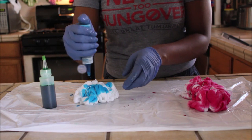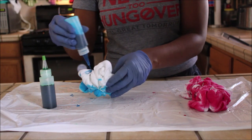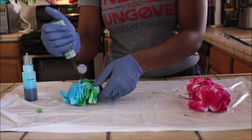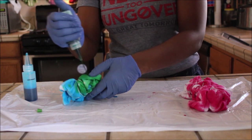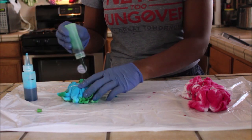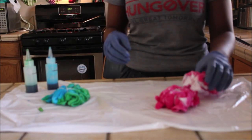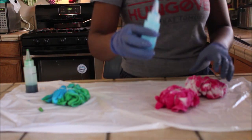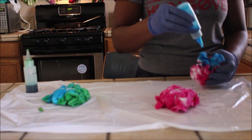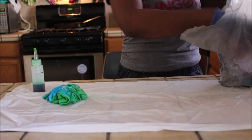With the blue I'm just putting it all over, then taking the green and filling in all the white spots I see. I noticed this tie-dye kit didn't come with a lot of pink, so where I see empty spots I'm going to take the blue and fill in where the white is. It's going to turn out cute anyway because there's no incorrect way to do tie-dye.